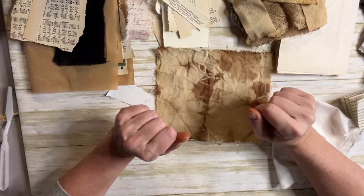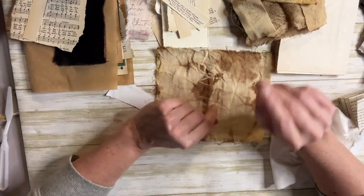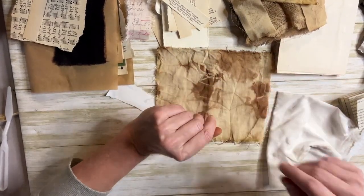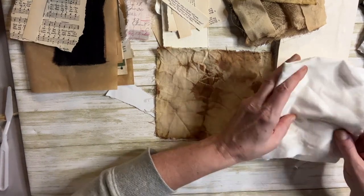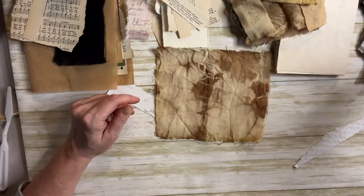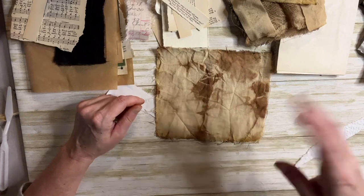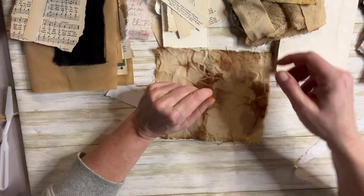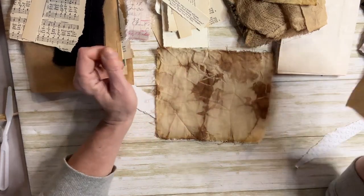Hey guys, we are on day four and five. I didn't post anything yesterday because some of the work I did was at night and it was kind of dark and the lighting wasn't good. So I'm going to combine four and five today for the hundred day project, and I'm going to be auditioning some fabrics and some papers. I thought I'd take you along.